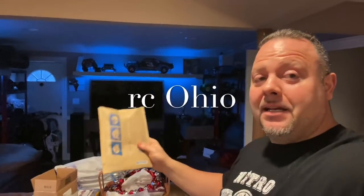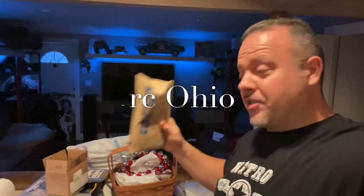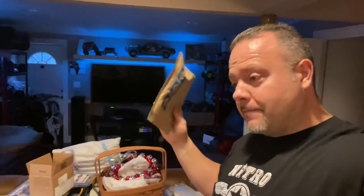I also got a shout-out and a goodie bag from my good friend Todd. The name of his YouTube channel is RCOhio. Cool person, awesome brat brother — take a look at his channel, he's a great guy. Let me show you what I got in these goodies.